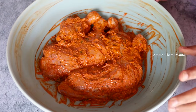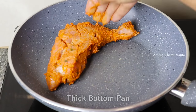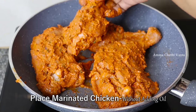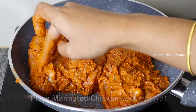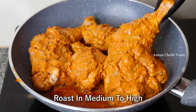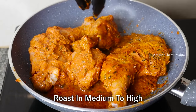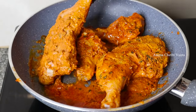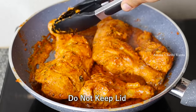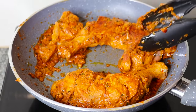Now we will cook the chicken as well. We will heat the oil in the pan and cook it on a medium flame. The rice will also cook along with the chicken. We will cook it for 5-10 minutes.